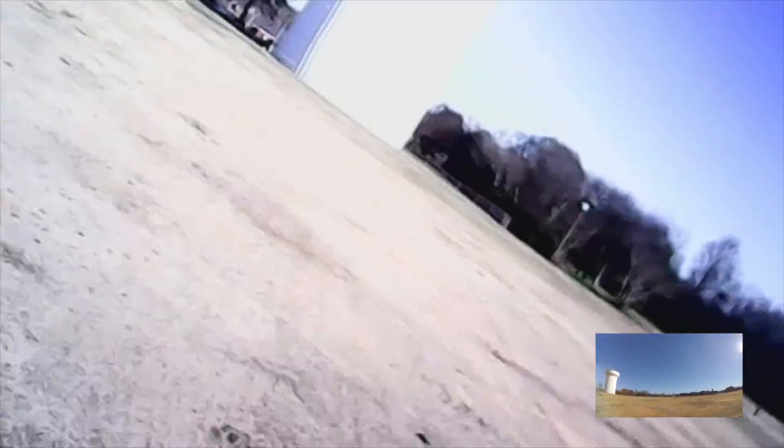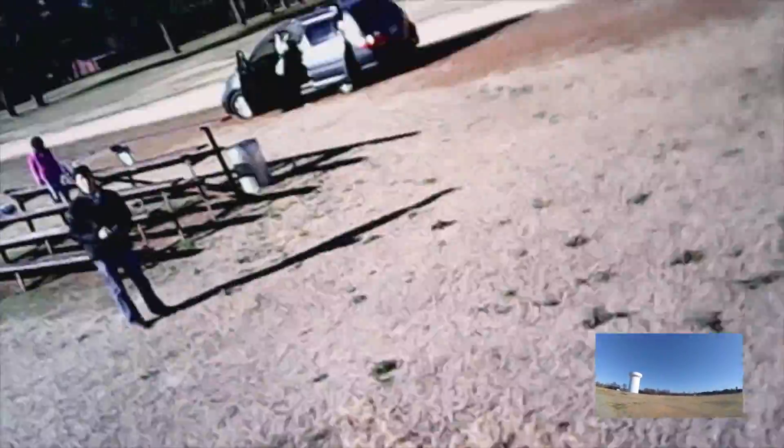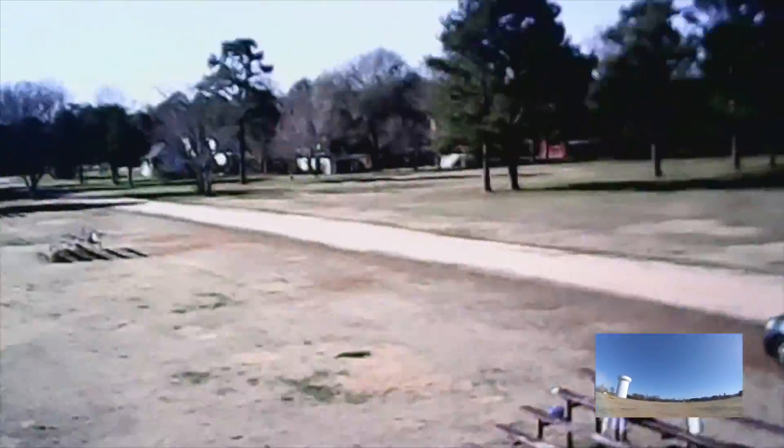It did something weird there. I think the wind kind of took it. There's not a lot of wind, so I don't know how this one's going to handle with the wind. Right now the wind's about three miles an hour, so not bad. It's doing very well. I've been flying it for maybe three minutes and I can already tell the battery's getting sluggish, so I'm going to bring it back.